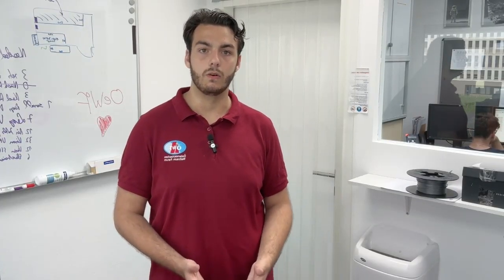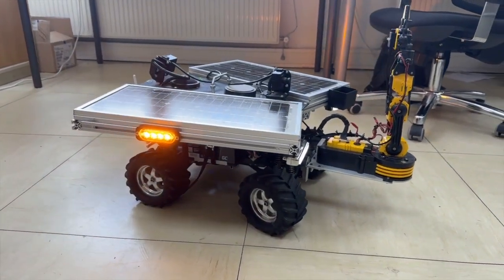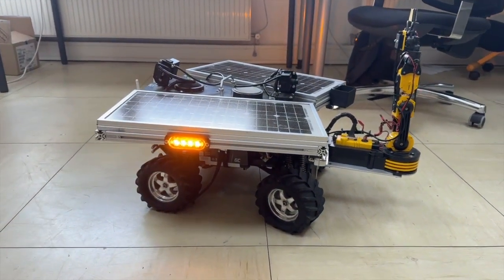Dignity is our educational rover that was built and upgraded over the last years by multiple batches of summer interns. The most recent update, Dignity Plus, was built by students at the Technical School of Innsbruck. Dignity Plus brought multiple new upgrades to the control station, which we will hear about today.